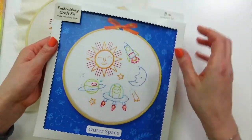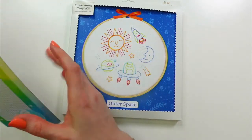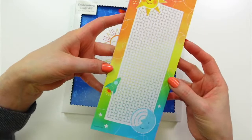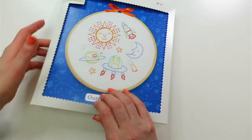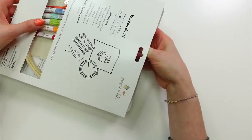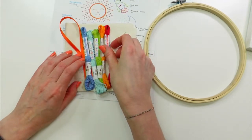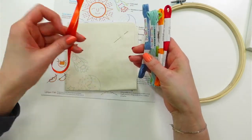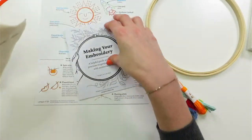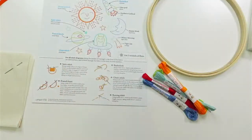Let's open up the kit. This is our embroidery kit for the outer space design. Since it's the embroidery of the month, there's a little freebie included — I think it turned out so sweet, I love the tall version of it. The kit comes with our little hoop, thread in bright happy colors to decorate the hoop, and our design.